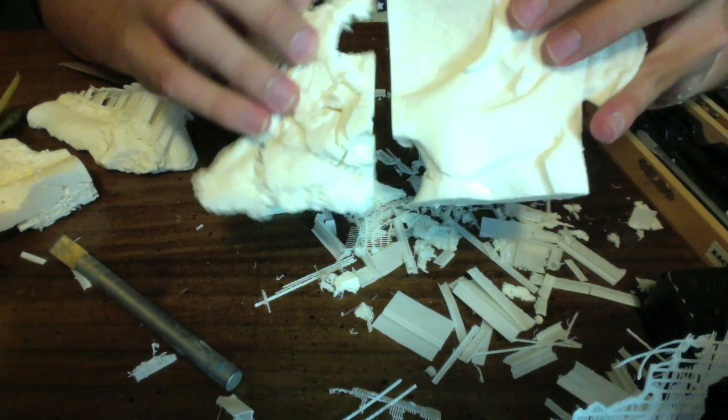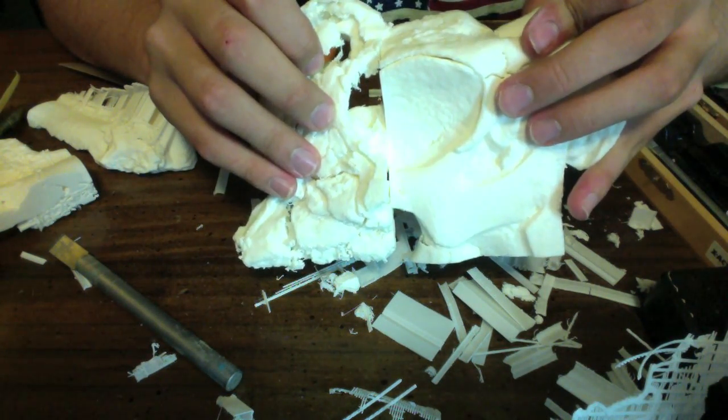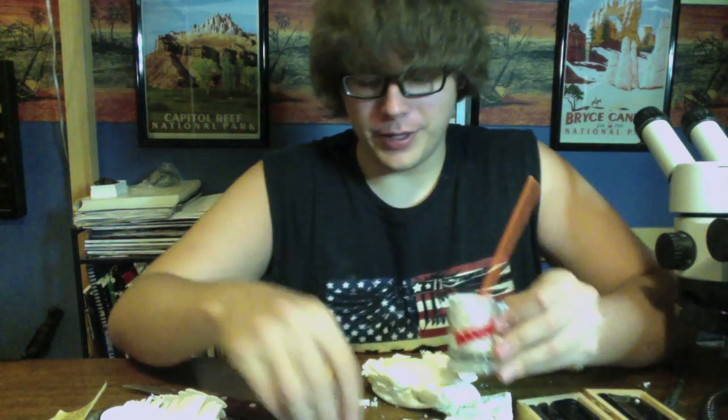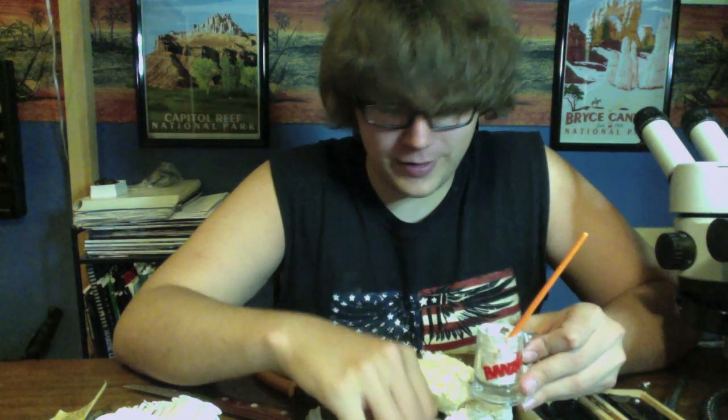These two pieces will fit together like so. Why did I make you save all the support material? That's what we need to make the glue. Take little bits and pieces of the support material and drop them into any glass jar — just make sure it's not plastic because acetone will melt right through it and you'll have a nasty mess.